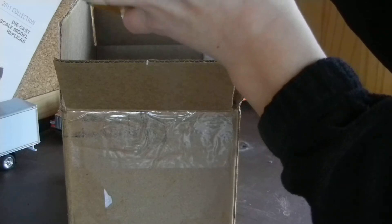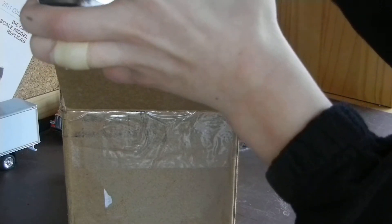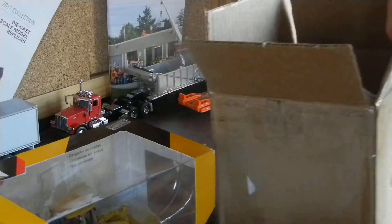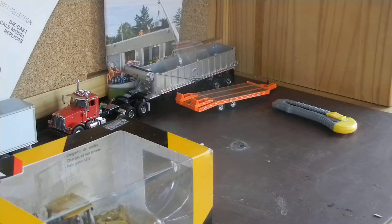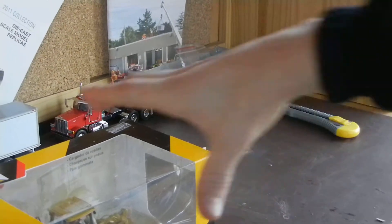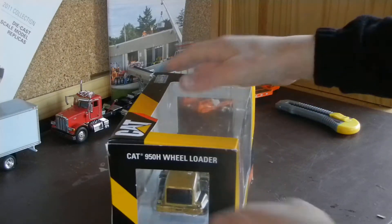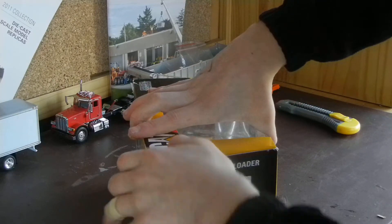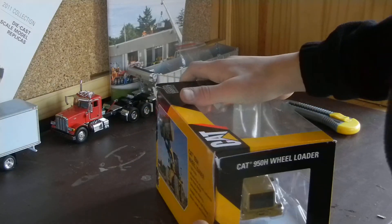Now, Montesano Brothers themselves have this exact loader, and I will be putting their logo on it. I got to sit in this when I was on their site, which was cool — it's actually massive. I've heard that this loader doesn't have the best reach, but I love the look of it. Montesano has a real one, and the fact that I've been inside it is just cool. I picked it up and saved some money by getting it from him, which is great.